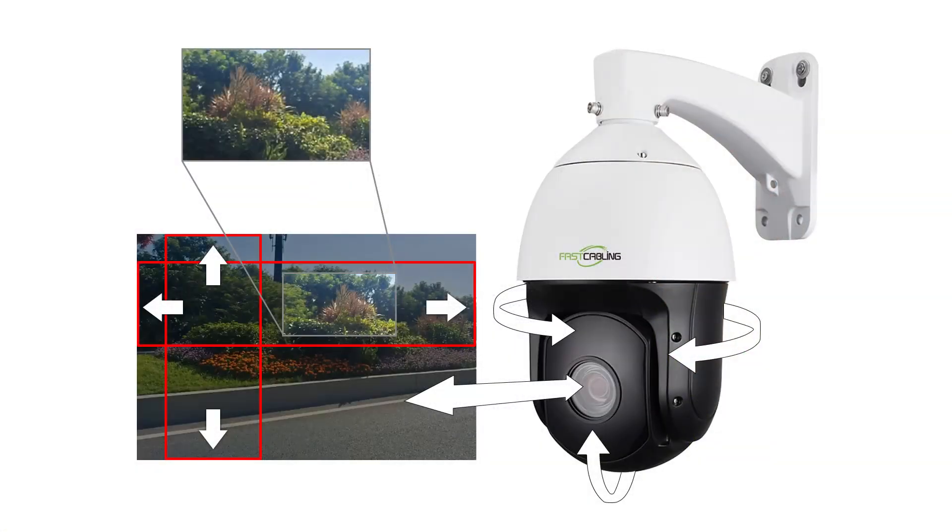Unlike conventional cameras, a PTZ camera boasts the ability to pan horizontally, tilt vertically, and zoom in and out, providing a comprehensive view of the surroundings. In this guide, we're going to embark on a journey to explore the world of PTZ cameras.